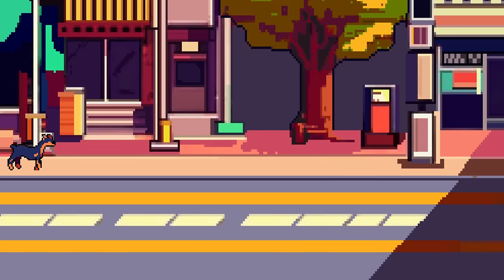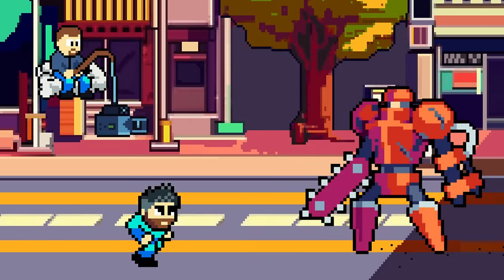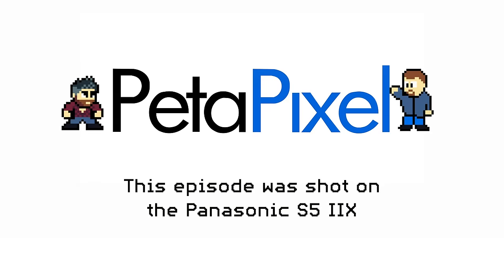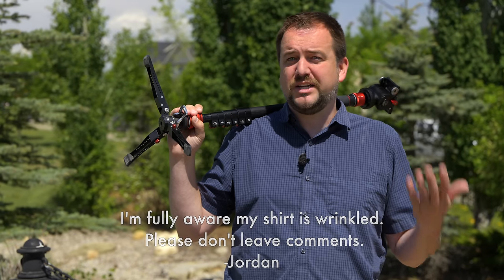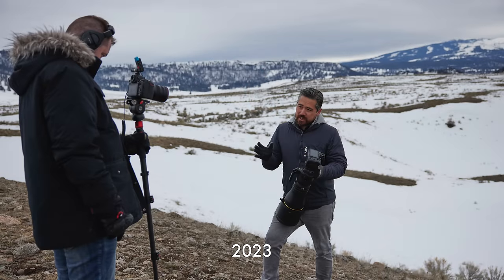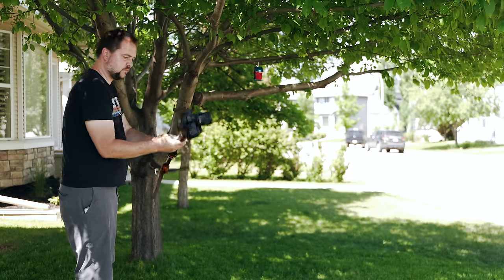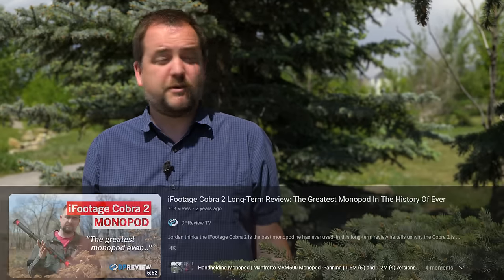It's Jordan Drake here, and today I get to talk about my favorite thing on Earth. Is it cameras? No. Is it classic movies? No. It's monopods! For most of my over-a-decade-long YouTube career, if I'm filming, the camera is positioned on a monopod — going from Manfrotto and now over to the iFootage system. I find it's a great way to have a very quick setup, a small footprint when we're in a busy place, and if you find the center of gravity and go for a walk with it, you can use it as kind of a poor man's steadicam. A couple years ago, I purchased the iFootage Cobra 2 and fell in love immediately.